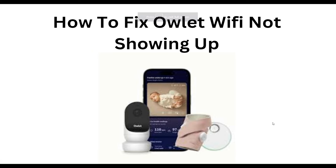Hello everyone, welcome to our YouTube channel. In this video, we will guide you through the process of how to fix outlet Wi-Fi not showing up. We are going to discuss it step by step.